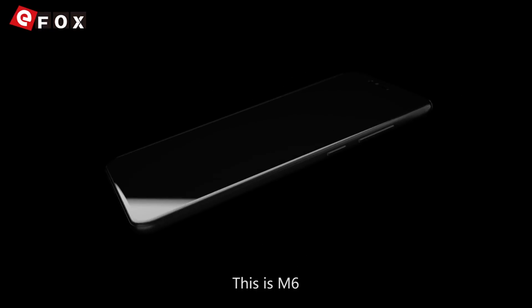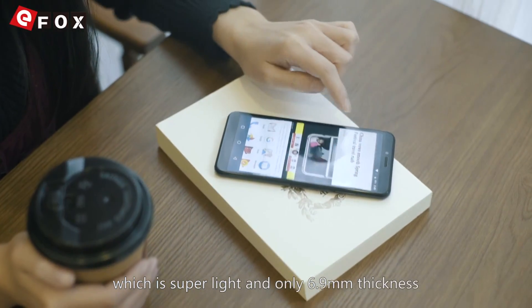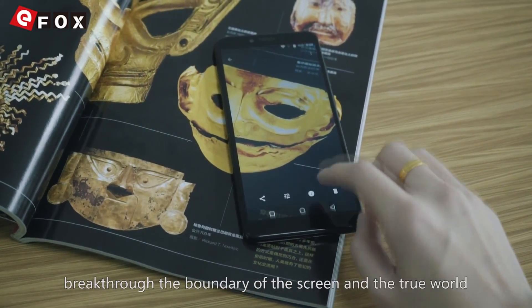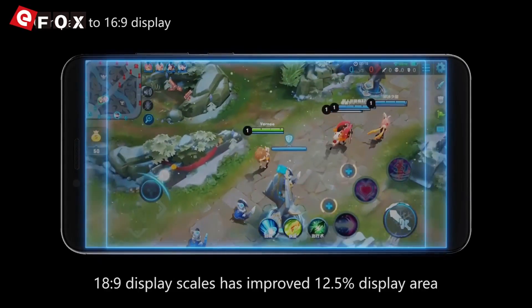This is the M6, the new all-screen phone which is super light and only 6.9 millimeters thick. It features a 5.7 inch all-screen display that breaks through the boundary of the screen and the true world, with an 18:9 display ratio.